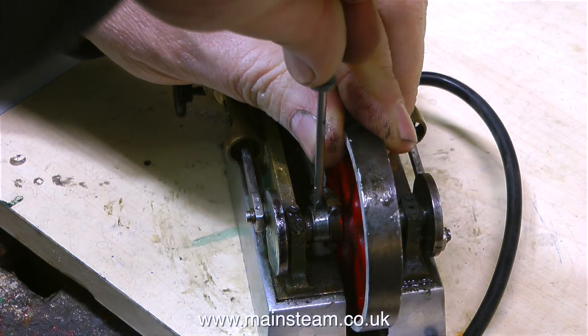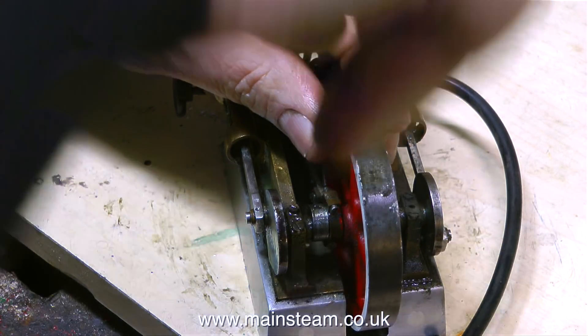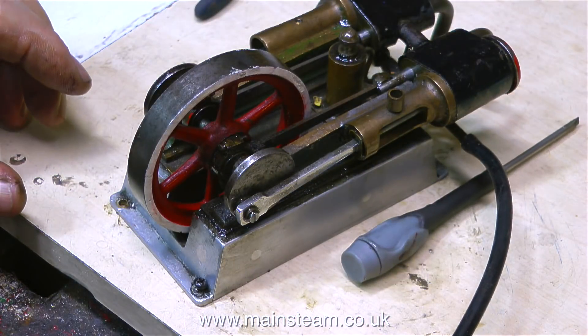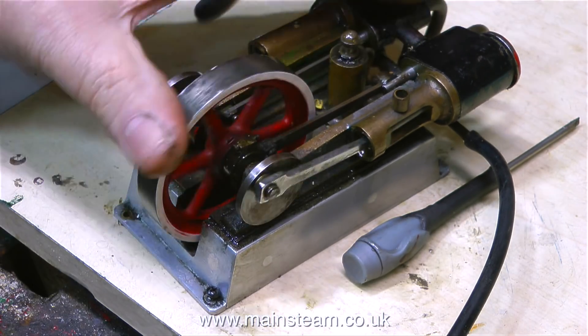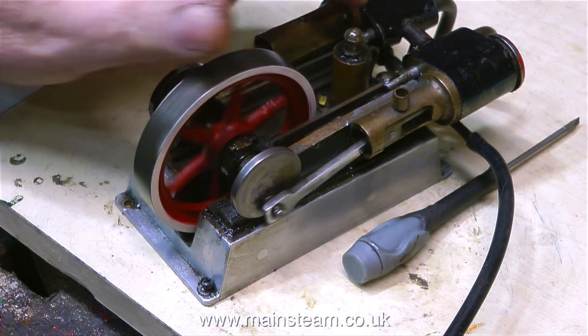Just for the record, the larger lobe of the eccentric should always be at the 90-degree position relative to the crank pin. And on a twin-cylinder steam engine like this one, the eccentric on the other side should also be at 90 degrees to the crank pin, but don't forget that needs to be 90 degrees in the opposite direction to the other crank pin.